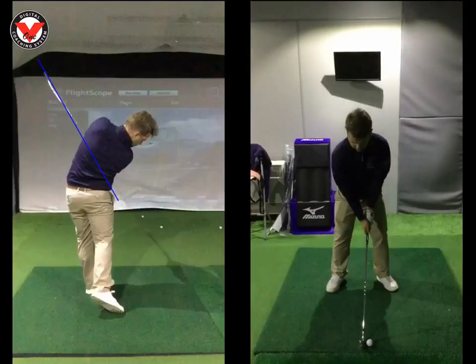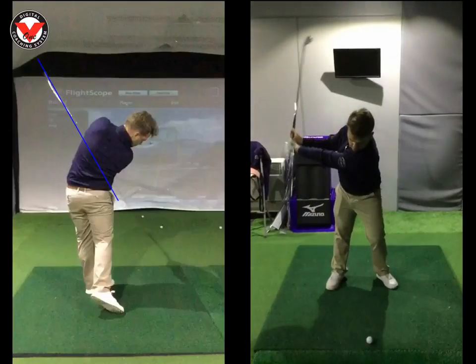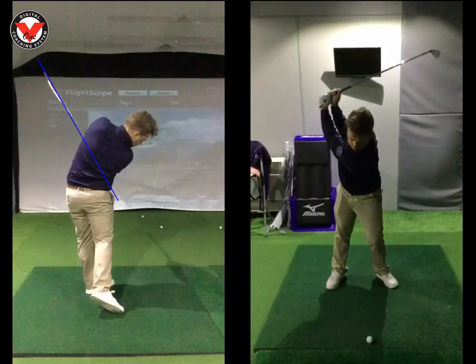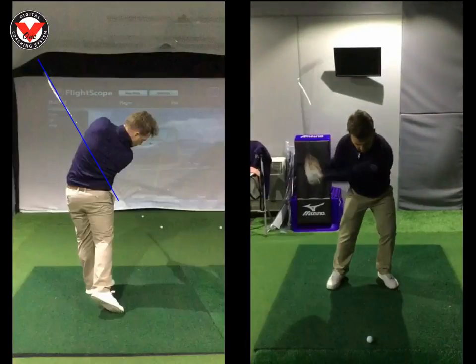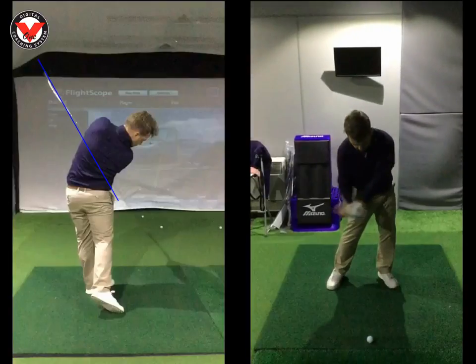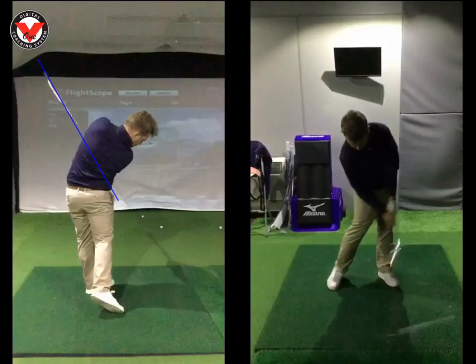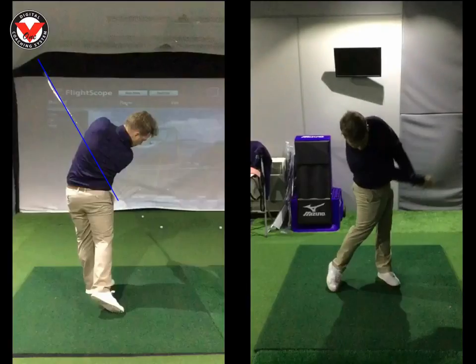Looking at the swing on the right now: really good move away from the ball, nice and centred, great backswing, right hip's gone up — really looking good here, Dan. As you start to unwind, really good again, head staying nice and centred, loads of lag, about 90 degrees shaft lean — that's really strong. But coming into impact, because the club was a little bit across the ball, your right arm just wraps over.